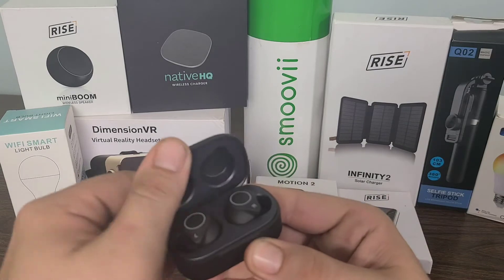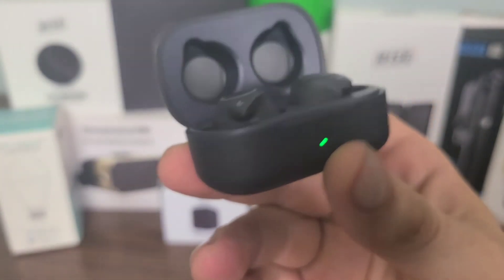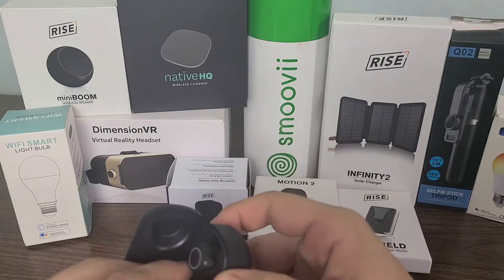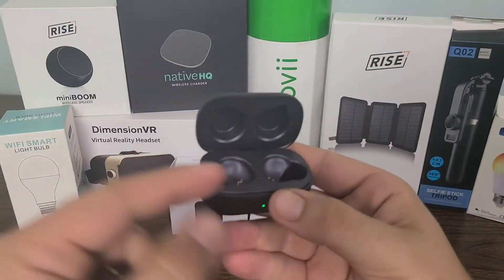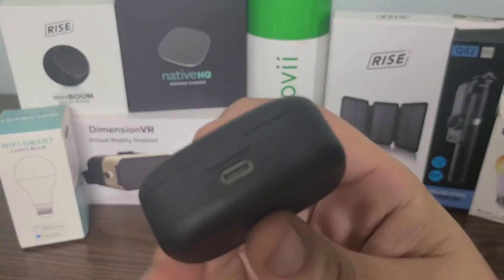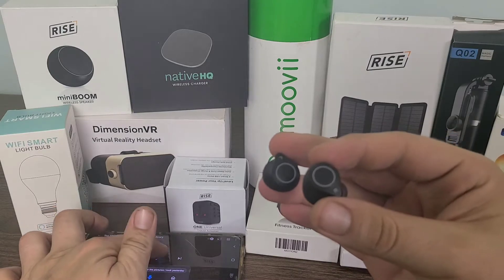Extra earpieces as well, but overall, look at the headphones right there in the case. As soon as you open them up, they start lighting up — and the magnetic snap on them is very tight too, so you know they're not going to be shaking around in there. That's really cool, and there is the charging port where you charge the case itself. Let's go ahead and give them the sound test.